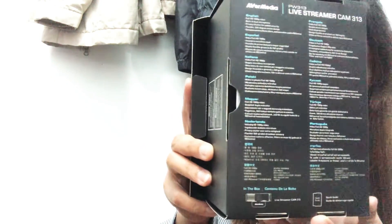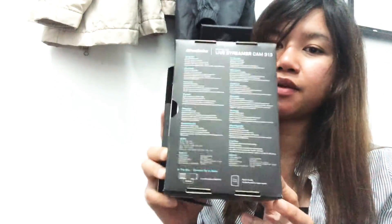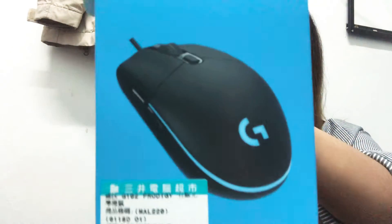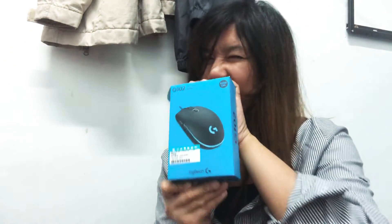They have different languages at the back of the bags, guys. Full HD video — and there is a specification at the side. Then we also bought a new mouse. I wanted to change the mouse, so I already opened the bag.